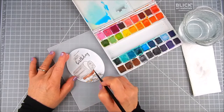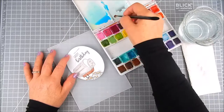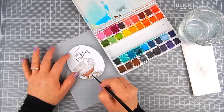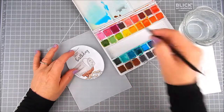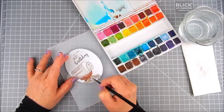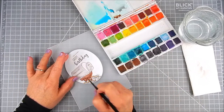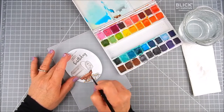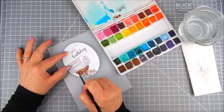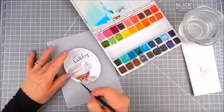Now I'm adding some brown. The brown is much darker than I thought it would be, but I go ahead and finish the mailbox post with the brown mixed with some water. I'll take away some of that darkness later on. All you have to do is wet your brush, move that color around, and lift it onto the paper towel to remove color.